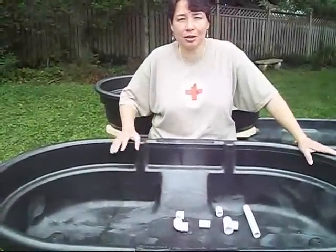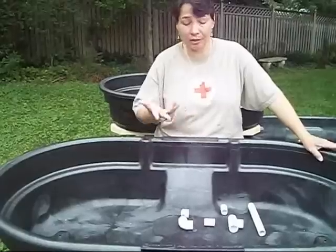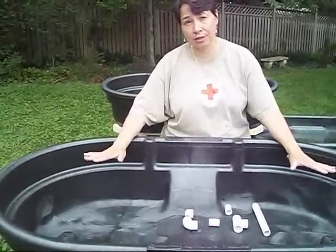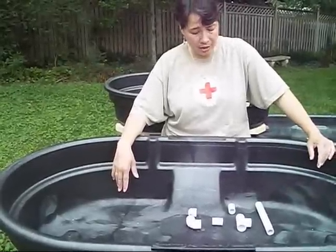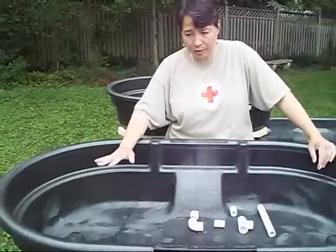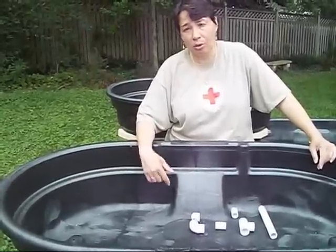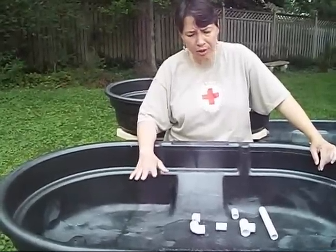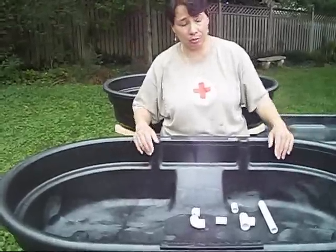Now we're going to talk about what you're going to do if you want to have a constant level of water. There are various reasons for that - you might want one of your tanks set up for your fingerlings so that they're not getting munched by the big guys, or you might want to have a duckweed pond as one of your grow beds, or a floating raft system. In all those cases, you wouldn't want the water going up and down like you'll have with a bell siphon.